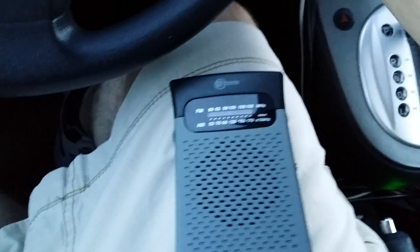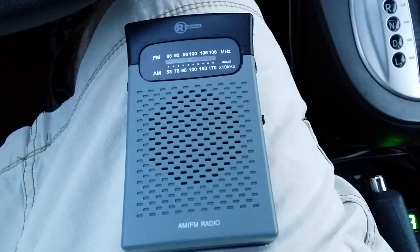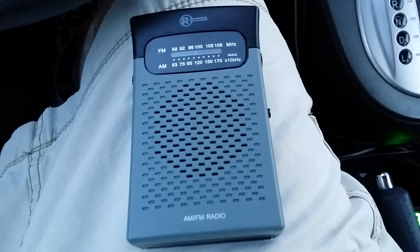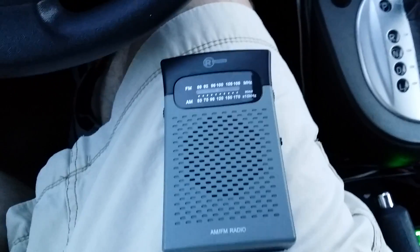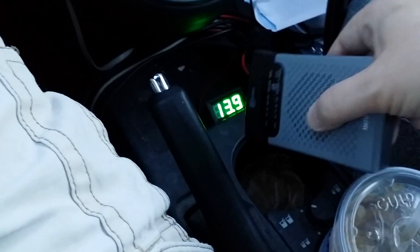Watch me start up the car and listen. Hear all that junk? That's the interference when the car is running.